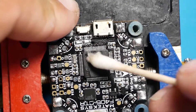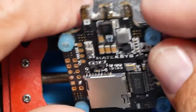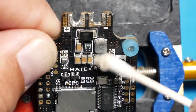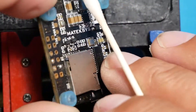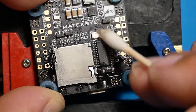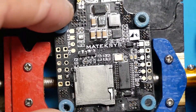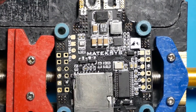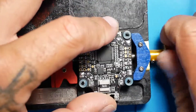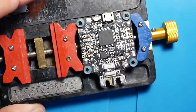Do you guys see any other spots? This side — all of this was crammed packed with dirt. We got it now. Looking pretty good. Now that we have a flight controller again, let's flip this thing over. We're going to go ahead and test it. I'm going to show you guys what we're working with, and then I'm going to walk you guys through how to fix this.